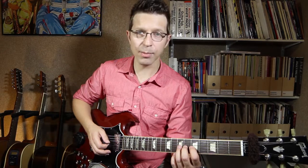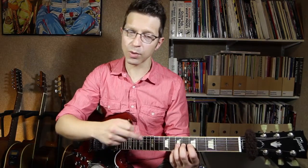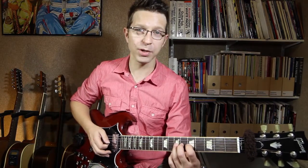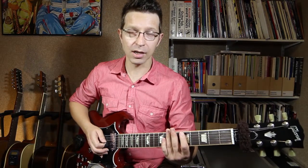So when I push the string, I'm pushing upwards and inwards towards the fretboard as well. If I just push inward, obviously I'm not going to go anywhere — I can't push through the wood. If I just push up, what's going to happen is I'm going to lose the string.